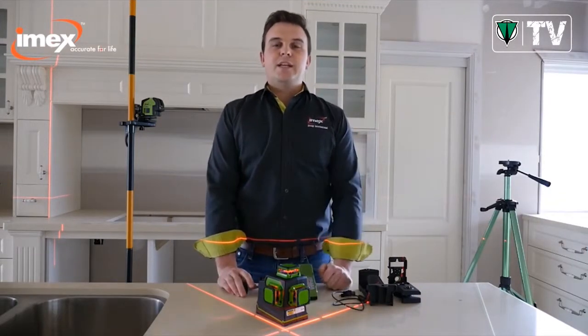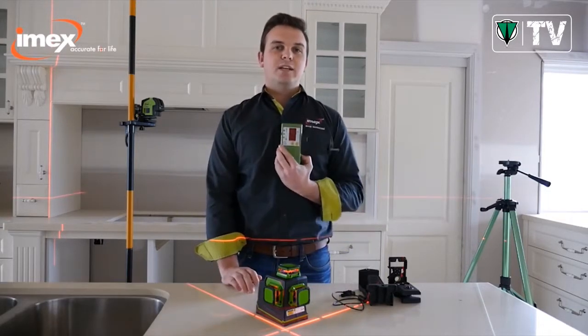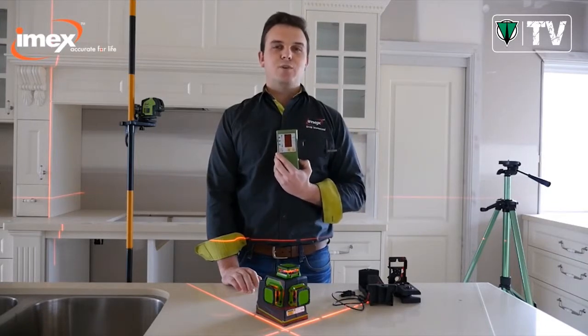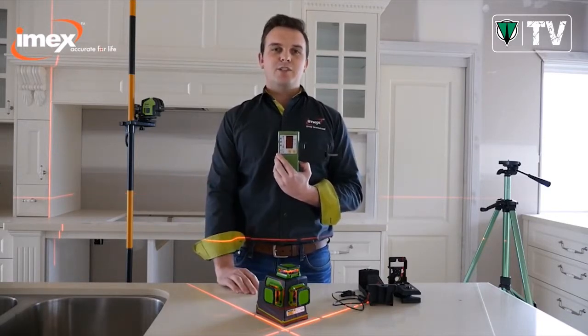With the Hyperbrite lines of the LX3D, this gives you a 30-metre internal use. Option it up with an external line laser receiver and you can have a 60-metre range outdoors. This is perfect for decks, patios, balustrading, and other levelling applications outdoors.